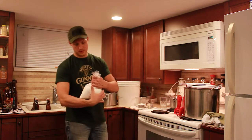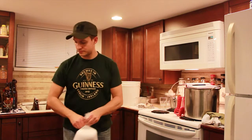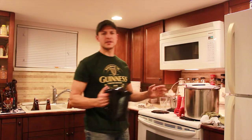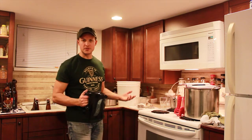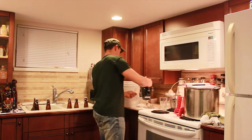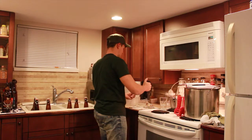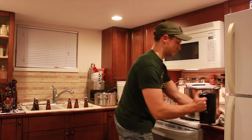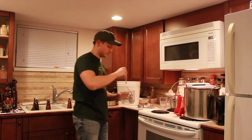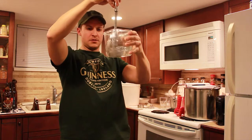That looks pretty good. I'll be needing this again in probably another three or four weeks. I was boiling the water there. Keep in mind that everything has been sanitized — this measuring cup, the spoon I'm going to use to stir. Everything's been sanitized. It doesn't have to be sterilized like baked in an oven, but everything clean and you should be okay. That looks pretty well dissolved.